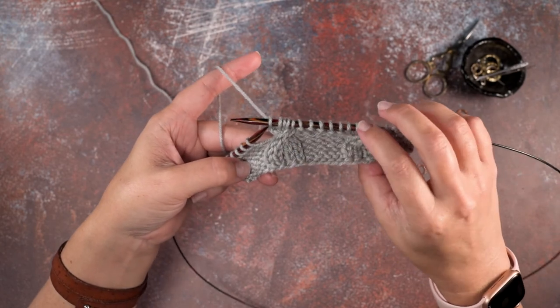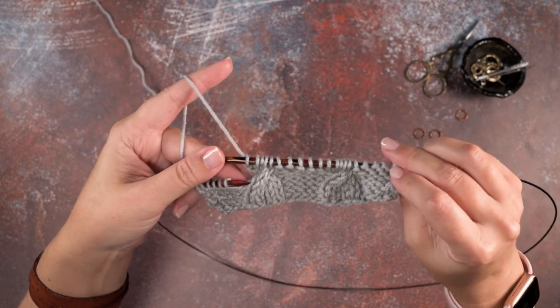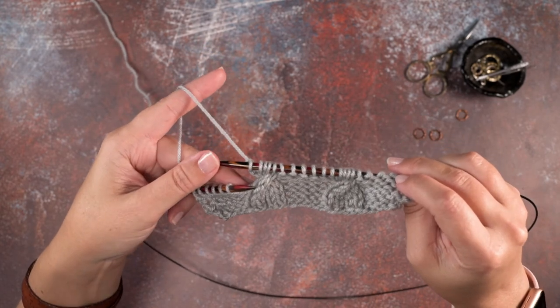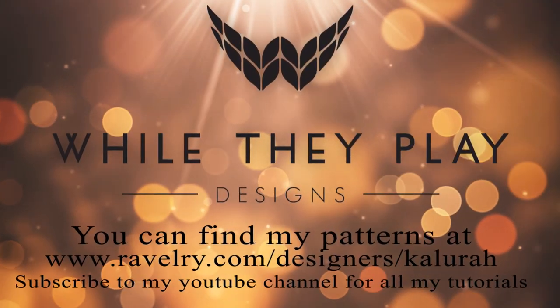So we've created the five stitch RPC, or right purl cable, without using cable needles. I hope this technique helps you guys out — thanks so much for watching, we'll see you next time.